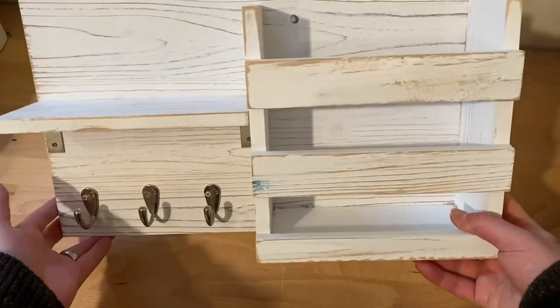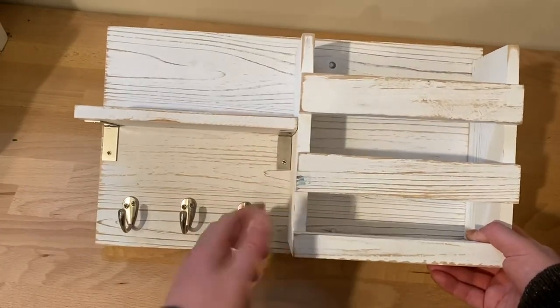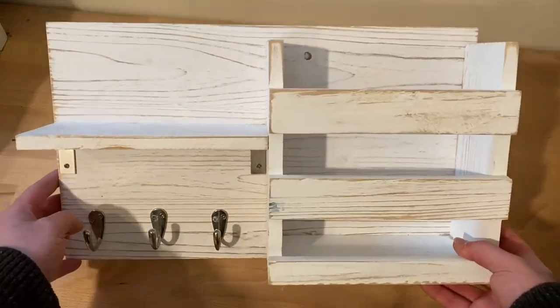Just a good rustic look. We do have some ink it looks like we got on there, but that should be able to come off with no problem. So overall, we really like it. It looks good, and we can't wait to use it.